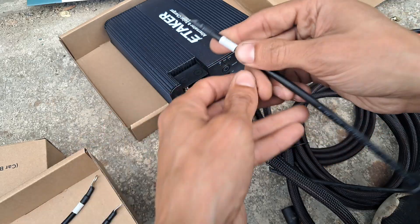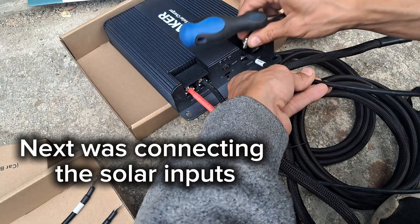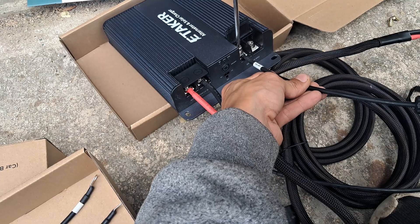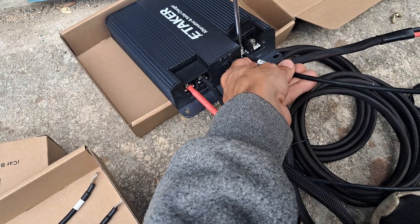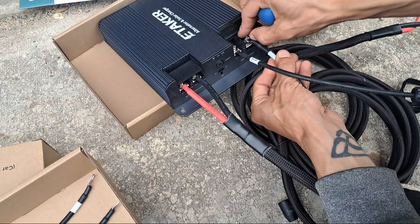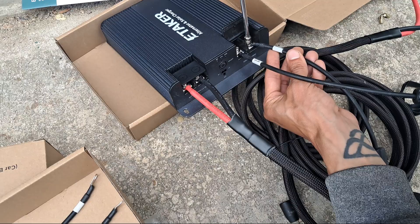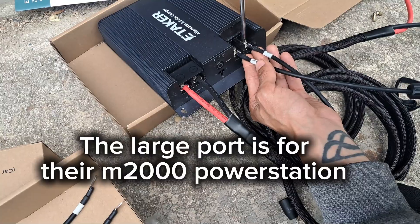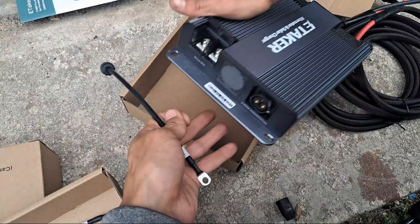It's all labelled, that is nice. They say DC plus and minus, which is what this one says.